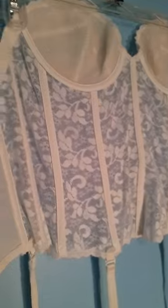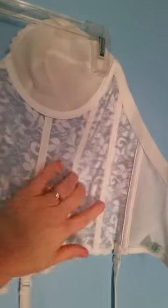It's hook-and-eye closure. Here's the interior with the boning — this one has nine pieces of boning. And here is the union tag; that green color would put this somewhere between 1960 to 1970. There's the Carnival label.